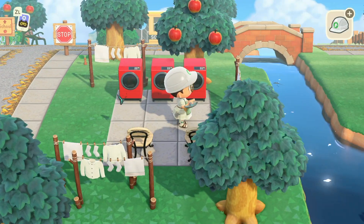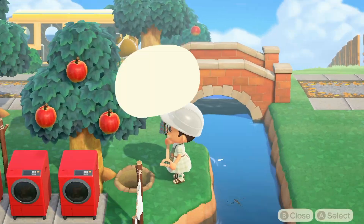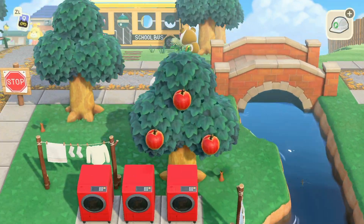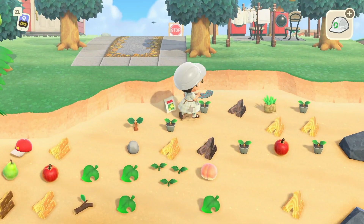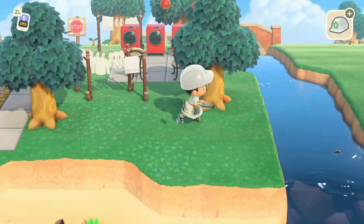Then I started placing some of the shrubs and where I wanted these shrubs to go, just to fill in some of that space so it wasn't so open grass in this build.